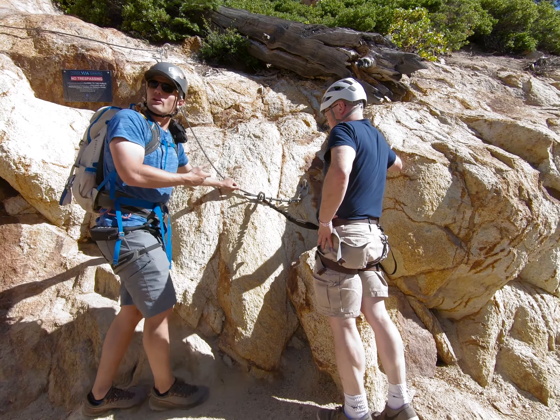It was time for our first monkey bridge. This was a good intro because it was only a couple of feet off the ground.